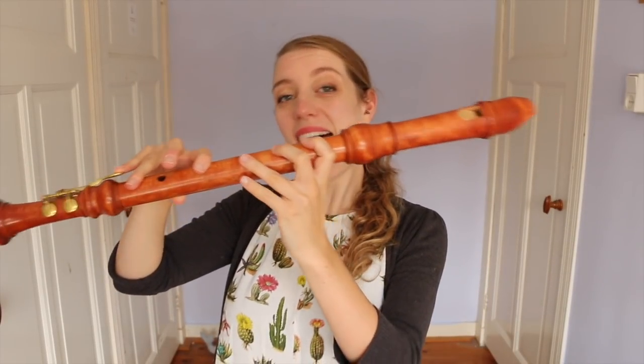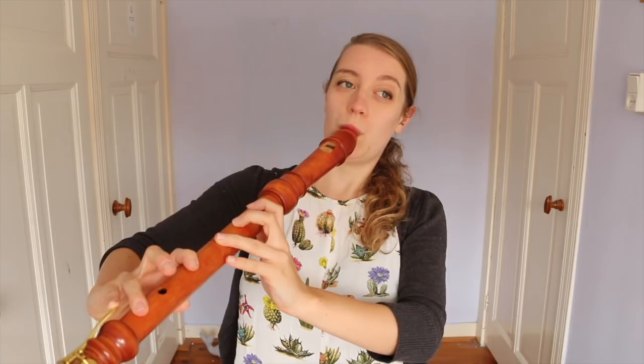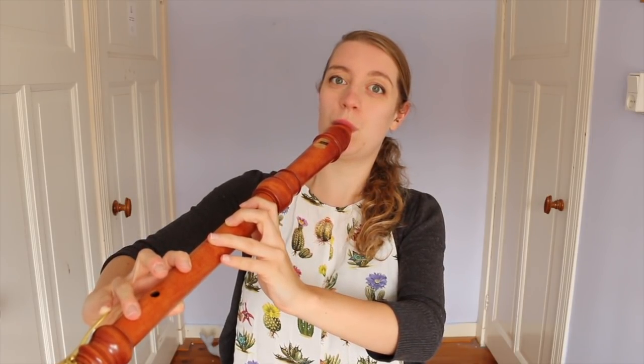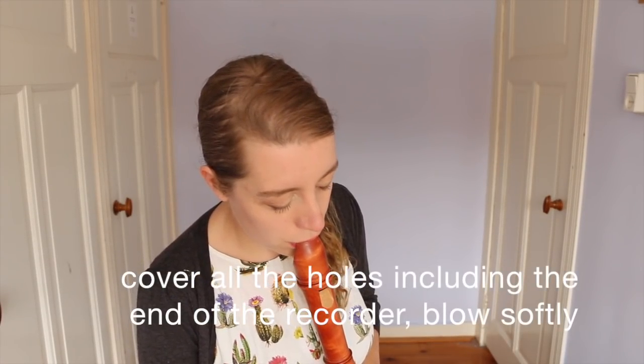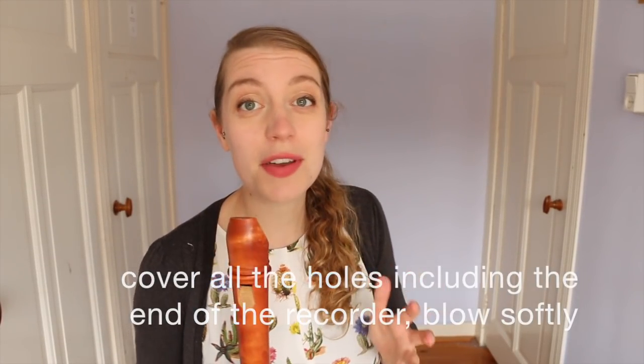It's destabilizing the note. For example, if you take an F on a tenor recorder and blow a bit harder — now that is quite an aggressive sound. But the range of Multiphonics you can achieve are endless. There are soft ones, tonal ones, beautiful ones, angry ones. For example — very soft. How to find Multiphonics?